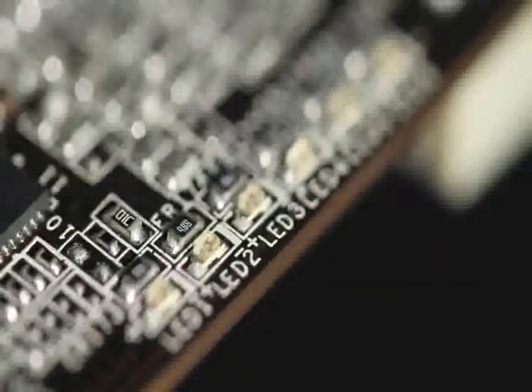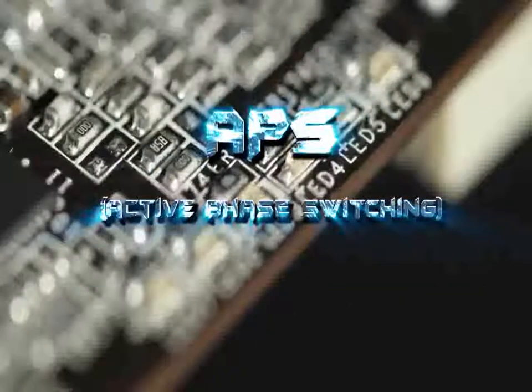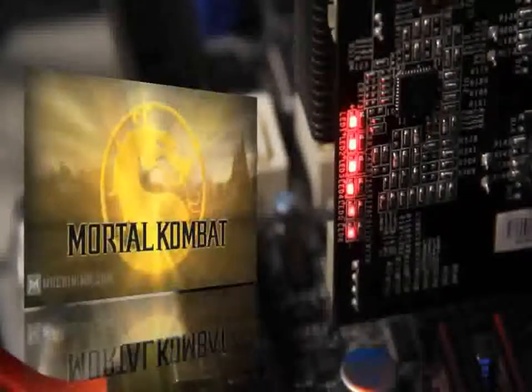The APS function provides dynamic power supply adjustment. When your machine is on standby, APS only supplies a small amount of phased power, reducing power to lower levels. At the other extreme, when you're playing 3D games, it opens up all power levels and enables the GPU to operate at its full potential power.